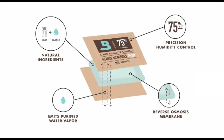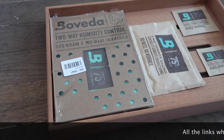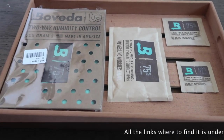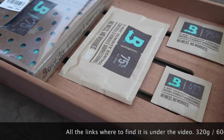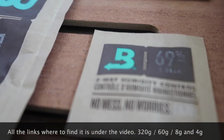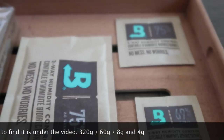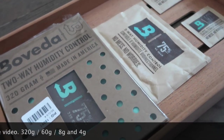Boveda is also offering different options for your cigar humidor. The first one I use sometimes when I'm traveling abroad or going away for a weekend is this 80 grams bag from Boveda. It's pretty useful because you can put it in your travel box — from the car or any cigar travel box — and keep it for at least a weekend. It's pretty cool.